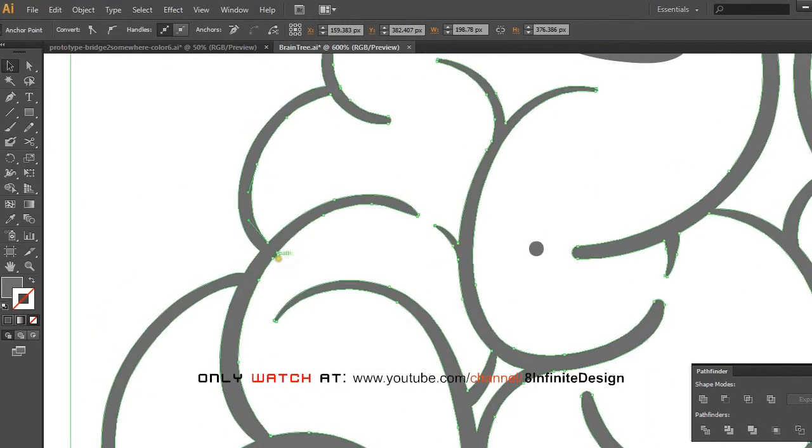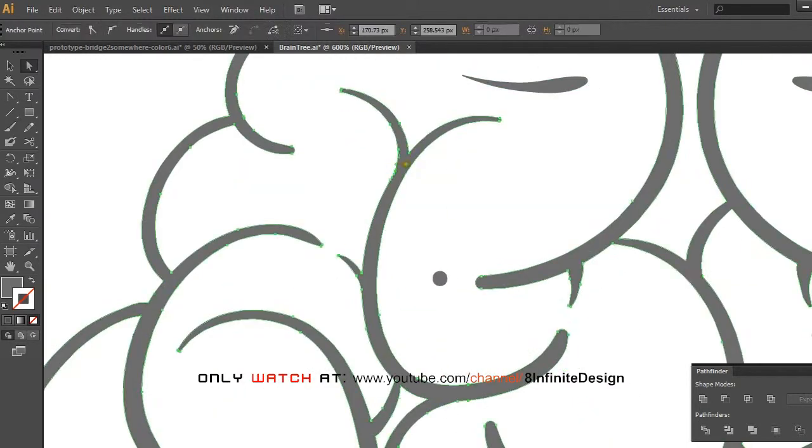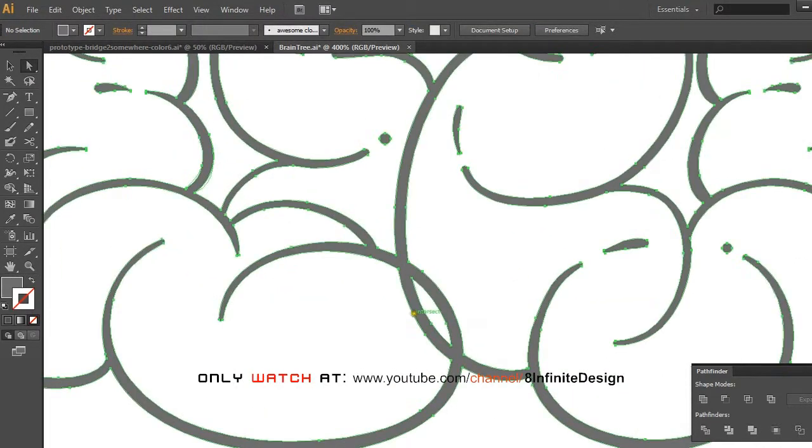Edit the anchor points as you normally would with the pen tool or direct selection tool. Just keep editing anchor points until you're satisfied. Then use the knife tool to remove overlapping parts — just drag where you want to cut and it will create new anchor points. You can then clean them up with the delete anchor point tool.